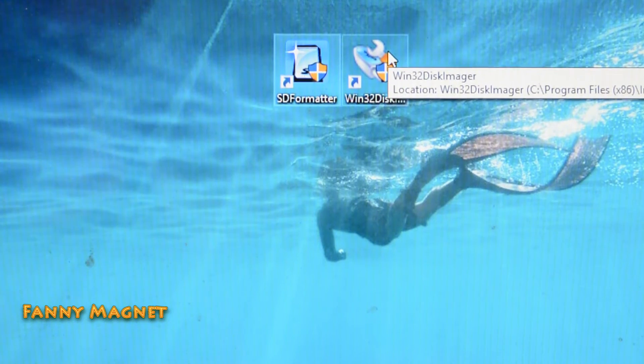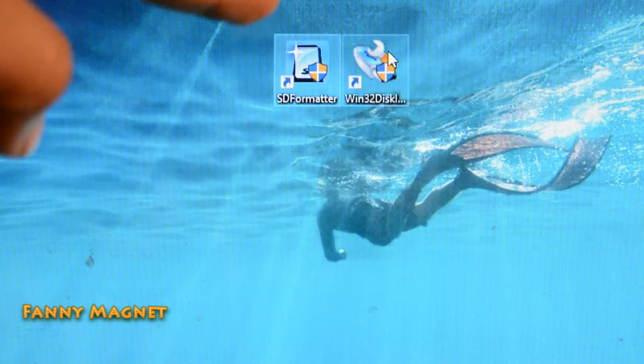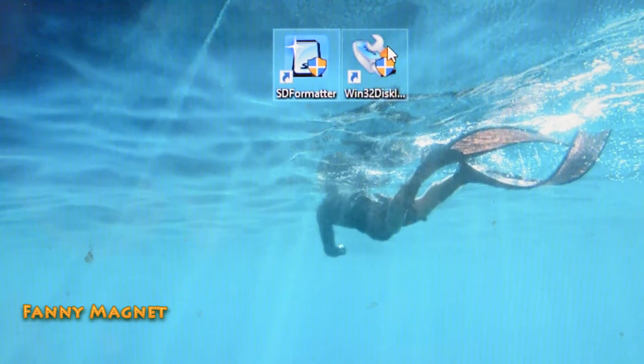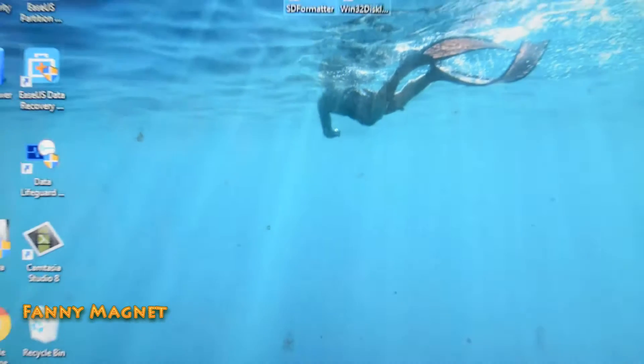Once you're done with the download of Raspbian, you have to download SD Formatter and Win32 Disk Imager — the links are in the description below. These are the three software you need to download: Raspbian, SD Formatter, and Win32 Disk Imager.